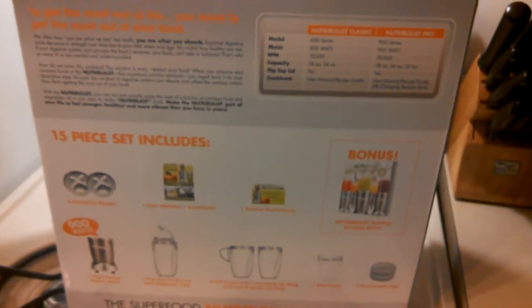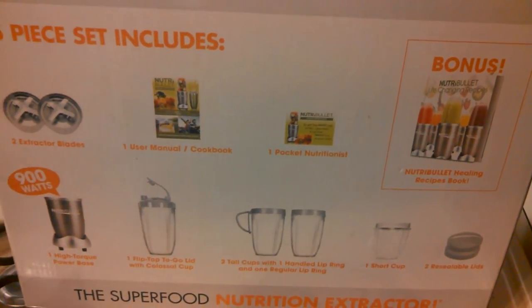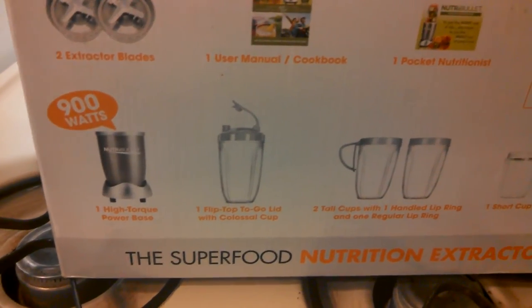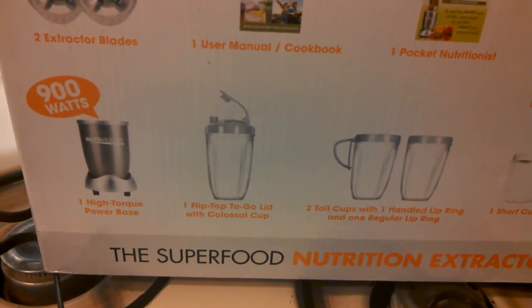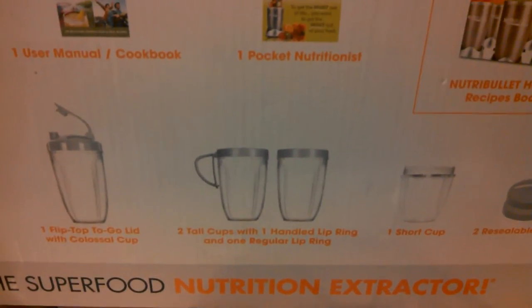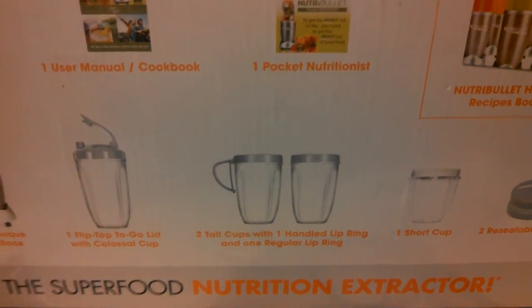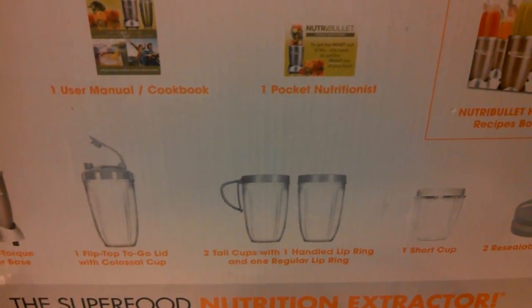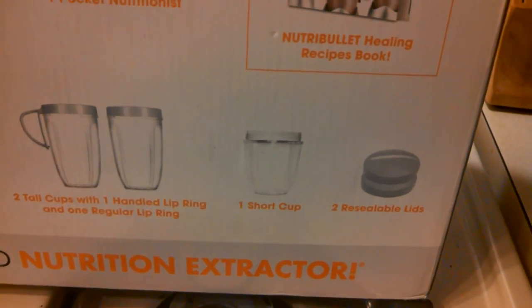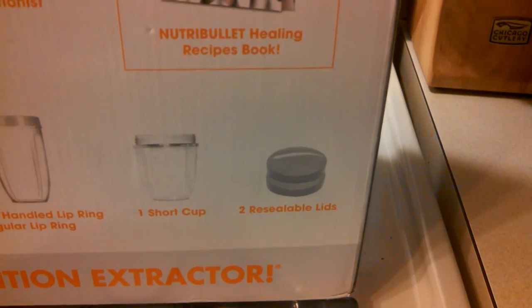Here's the box just to show you what's included. You get two blades and their version of a Nutribullet cookbook. You have the 900 series motor, a cup with a lid — that lid can be put on the other cups too, which is cool to make it a good-to-go cup if you make a smoothie on the run. You have two other containers that are a little bit smaller; they both have drinking tops on them. You screw that on as a handle so you're not drinking on the threads. Also, you have a smaller short cup, which is great if you just want to bust up some seeds or nuts, and two reusable lids.